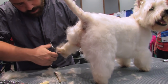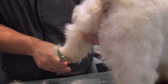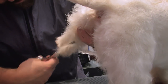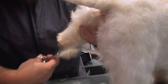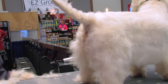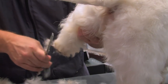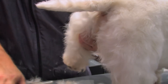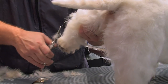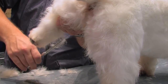I'm going to clean up this foot here — combing everything out to one side, trimming that, then combing it all to the inside and getting the inside of that foot.